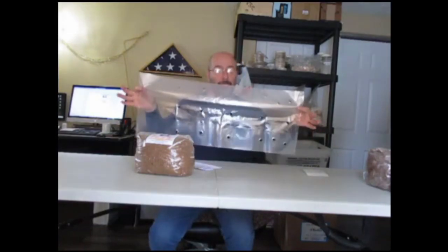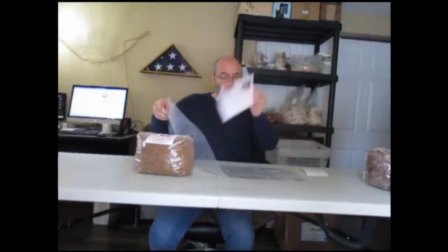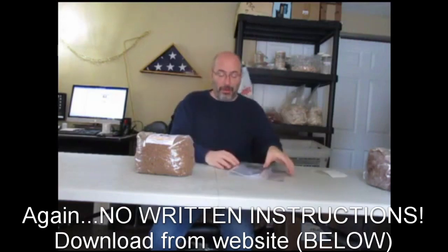We call it a humidity tent. Don't throw this away — it's not packaging. Usually the instructions will be inside the tent so you won't confuse it with packaging. There's no packaging that comes along with this. And of course you get your Lion's Mane mushroom kit.